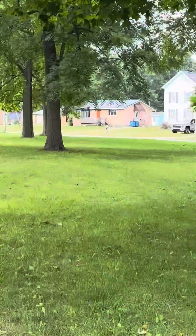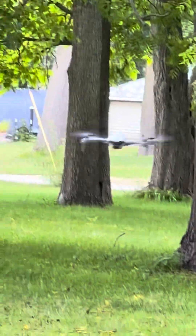Never buy this drone. I won't even put the brand name in it. I'm literally zooming into it, that's how bad it is. The battery - we just charged the battery and it's already dead.